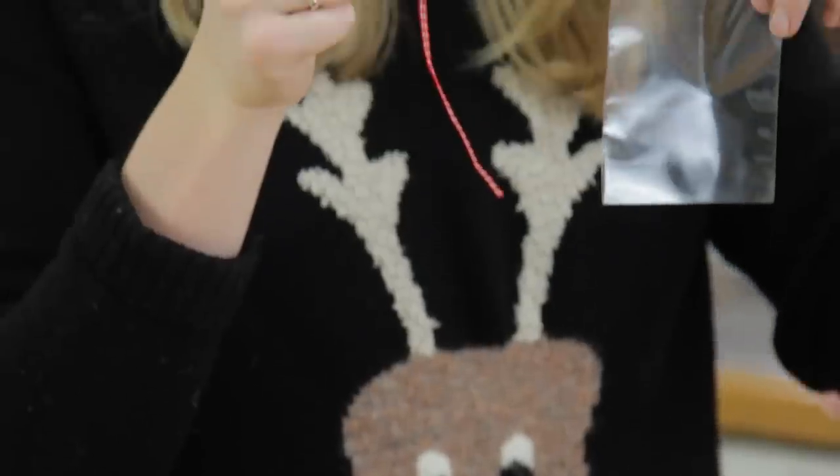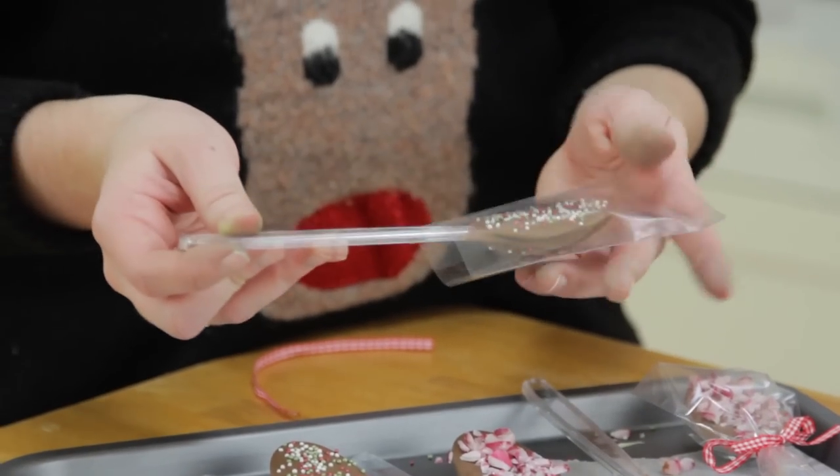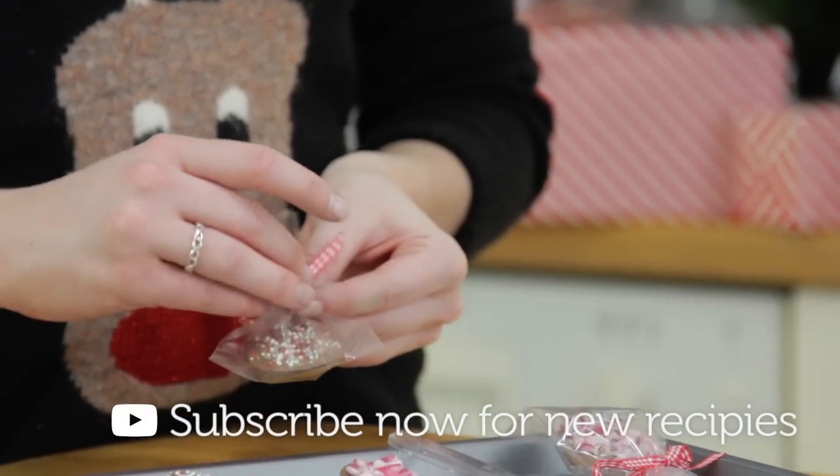To finish off the chocolate spoons, wrap them up in a little treat-size bag and tie them off with a festive bow. If you make any of these, make sure to tag me on Facebook and Instagram at In the Kitchen with Kate.